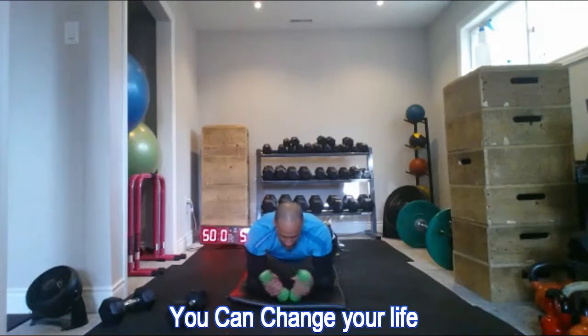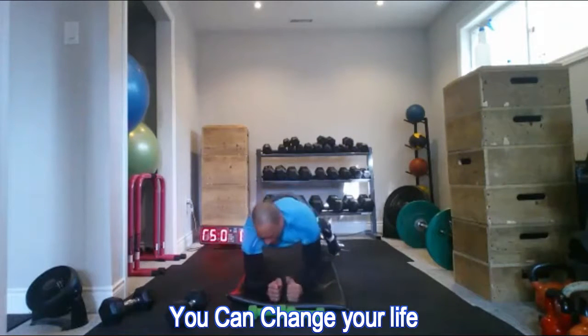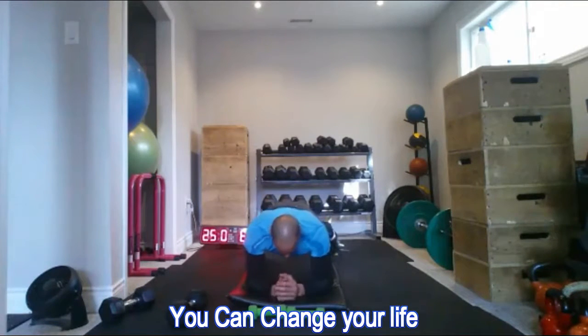If those shoulders are really starting to die out, you can drop the dumbbells or just hold a flat elbow plank to finish it off.